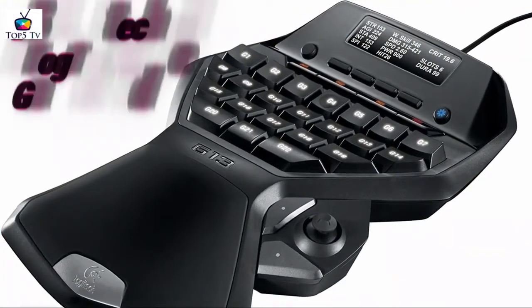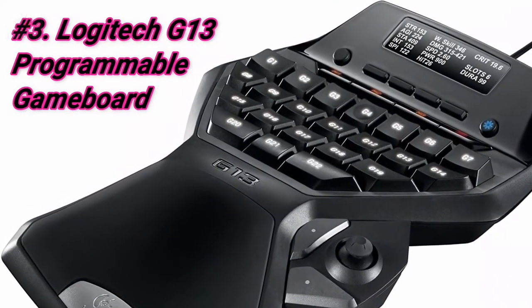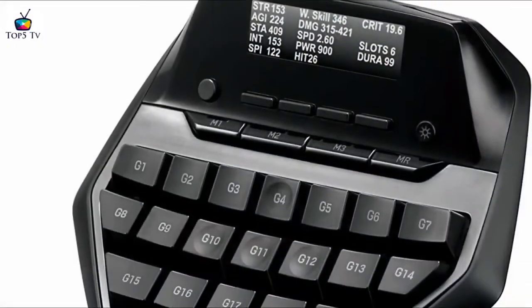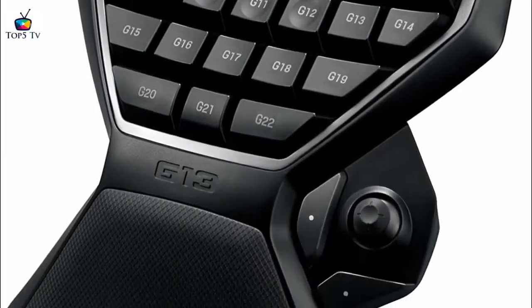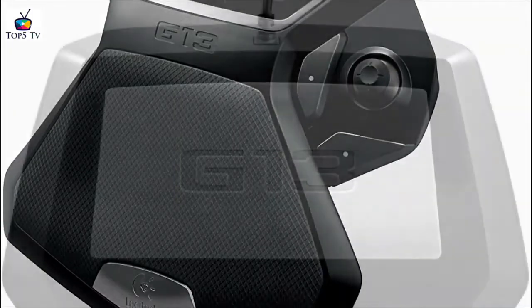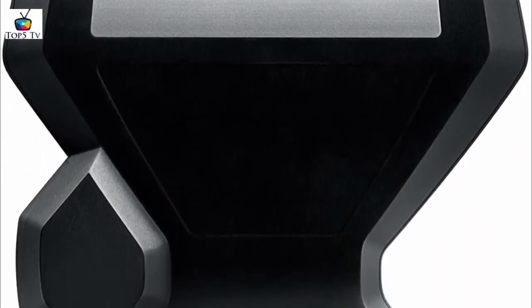At number 3 we have the Logitech G13 Programmable Game Board. It's very comfortable and the entire layout is made for gamers. We have a colleague who has actually owned one and used it for nearly 4 years, so we interviewed her about her personal experiences. She's a hardcore WoW player and she's never imagined playing without using a gamepad. With the Logitech G13 having 22 programmable keys versus the Razer Orb Weaver Chroma's 20 and the Razer Tartarus's 15, this is the preferred choice for many hardcore MMO gamers.